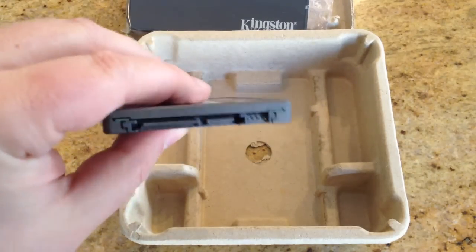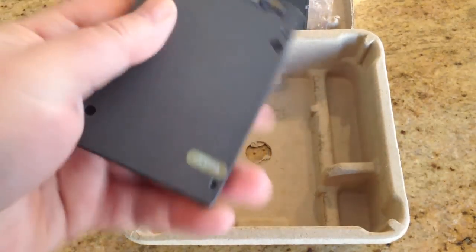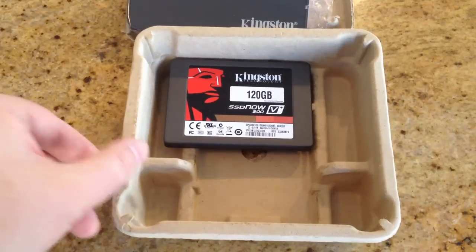There are also issues where sectors will wear out, et cetera. So it looks like we've got the plugs there at the end. We're going to install this, go through the process, and hopefully be speeding up our computer. We'll be back in a second to give you the results.